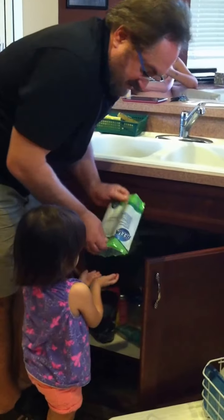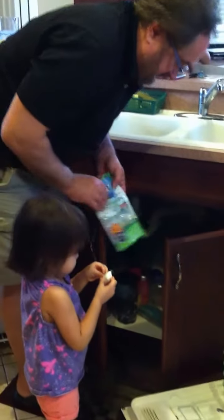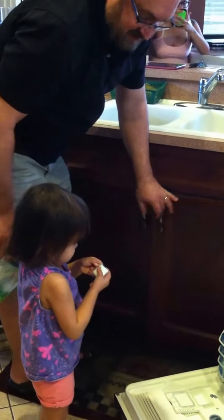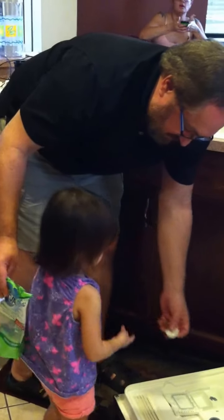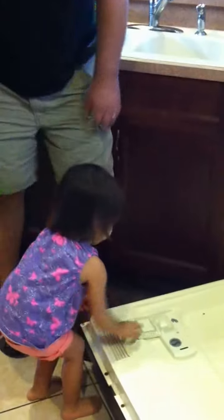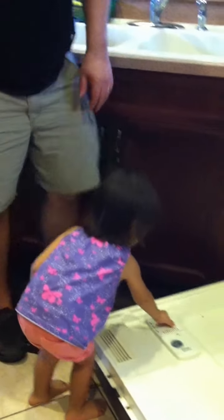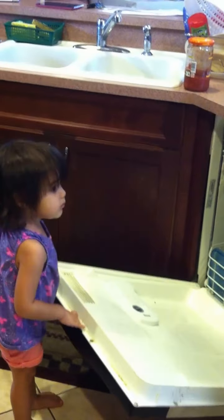Here. Put it in there. Don't eat it. No, no, don't open it. Don't open it. Nadia, stop, please. Don't, don't, don't. Put it right here. Put it right in there. Now close it. Snap. Wait, wait, one more thing. Here, for that one.